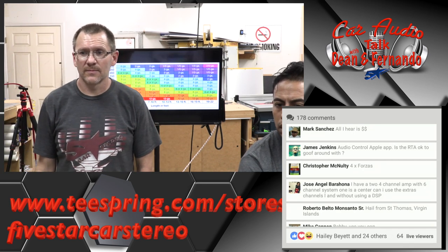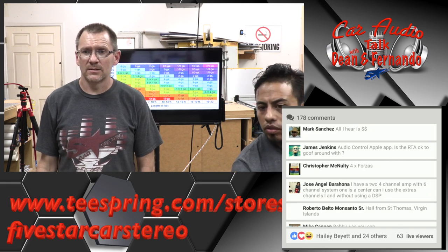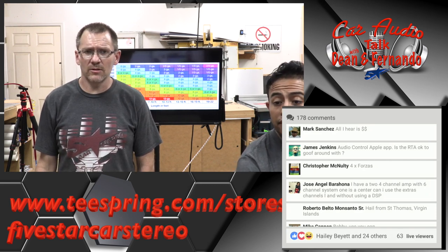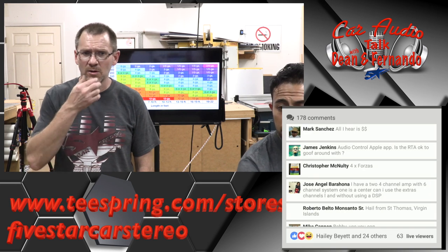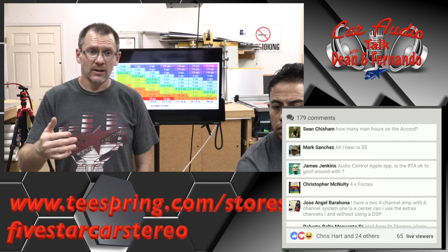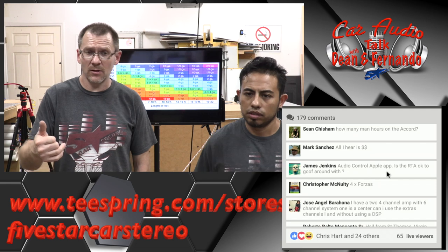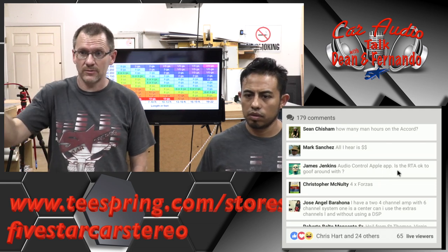Audio Control Apple app — is the RTA okay? Yeah, go for it. We use it all the time — we have two of them. Especially when we're just tuning, like doing a simple tune where we just have 10 minutes, set up, put it in the car, sit down. Like we're tuning a radio — we love using that. We've used it to tune all kinds of stuff.